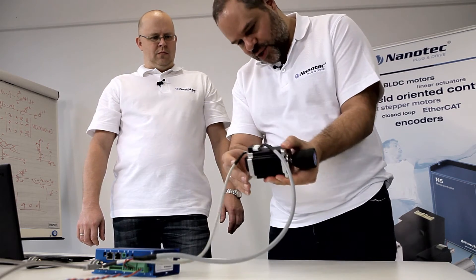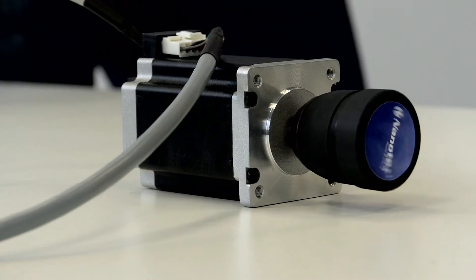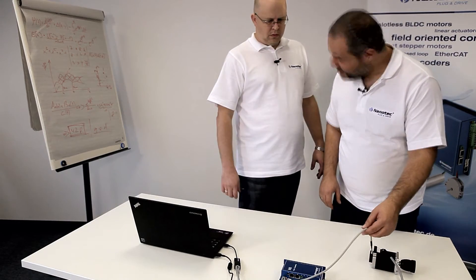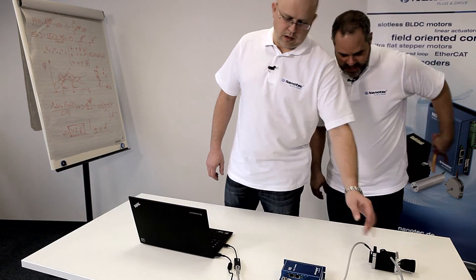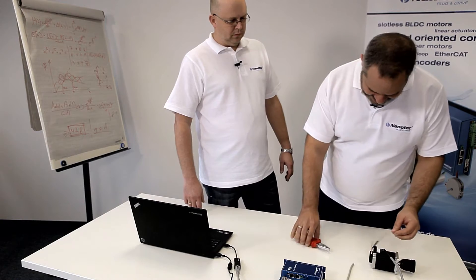That's closed loop velocity mode. Hang on, Frank. That's a stepping motor. Yeah, exactly. We not only have it for brushless, we also have it for stepper motors now. And it works great for both. Okay, but there's an encoder cable attached. We don't need that. So can I— yeah, you can cut it off. That's fantastic.